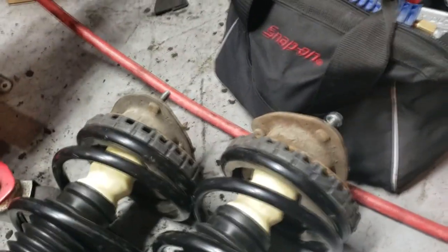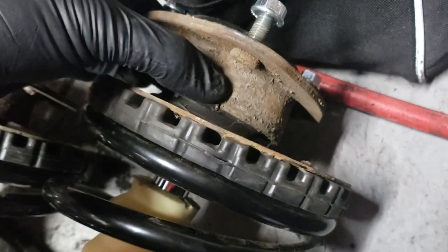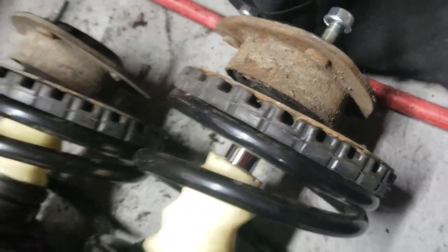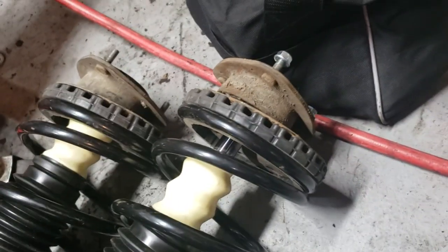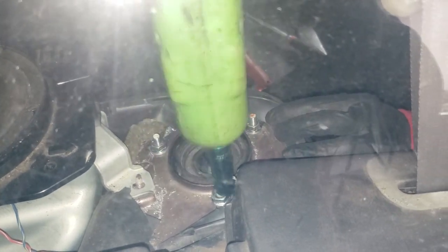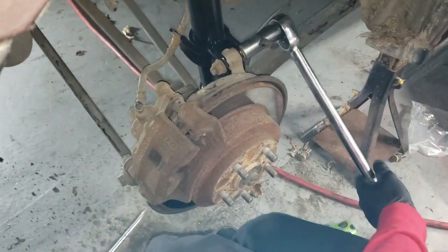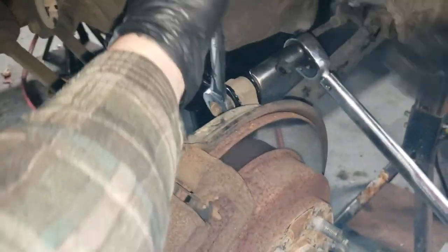The old top hats from the car are now on the Forester struts. I did have to put some washers in on the shaft to keep the top hat from clunking up and down because the spacing is just a little bit different. That should be pretty obvious when you're putting it together — just compare both struts. Other than that it's pretty simple. We're torquing the strut nuts to 130 foot-pounds.